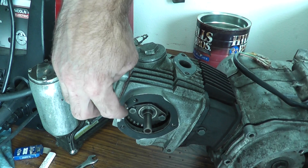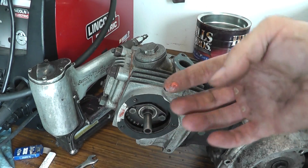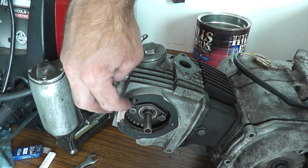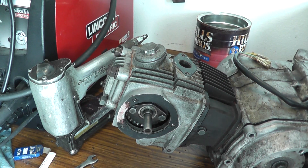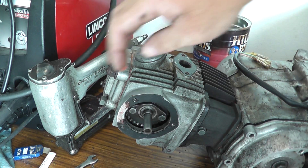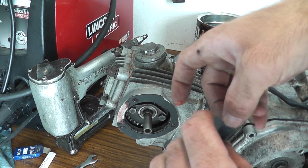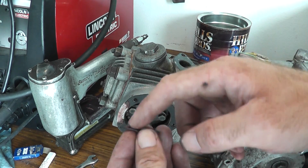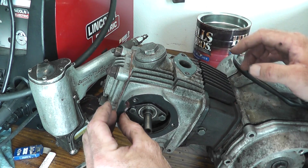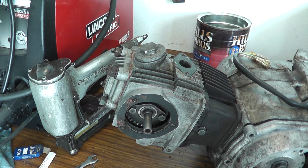I cleaned up this surface and I'll put a little bit of silicone. Don't be too worried about this — it's an area of very little sealing, kind of like a gazebo. Not a lot of oil right here. Luckily I have the broken piece of gasket, and we'll see how it works. If it doesn't work, it's not a big job to replace it later on.